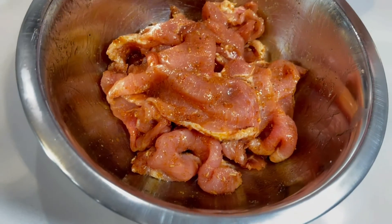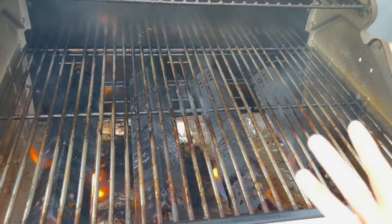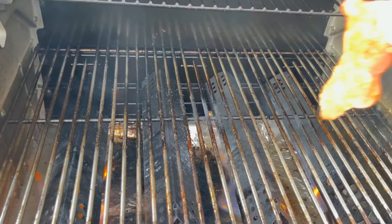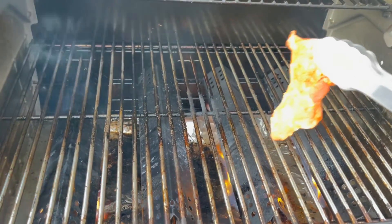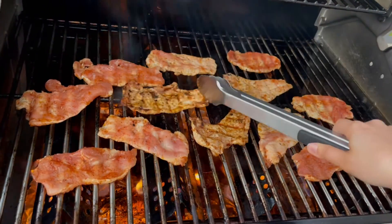Now we will grill these pork loin chops. You want your grill to be on high heat, and you want this to be a very fast process because your pork loins are very thin, so you don't want to burn them. It's ready to be flipped right now.